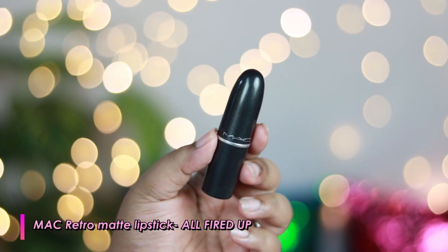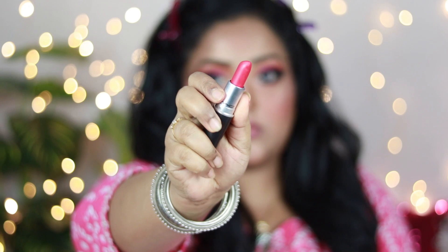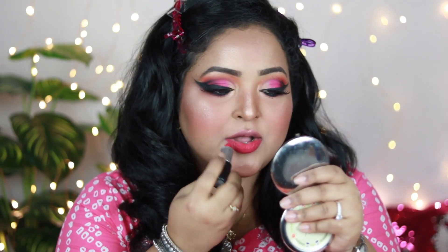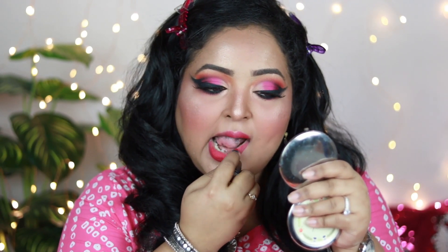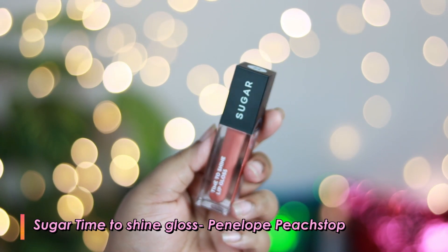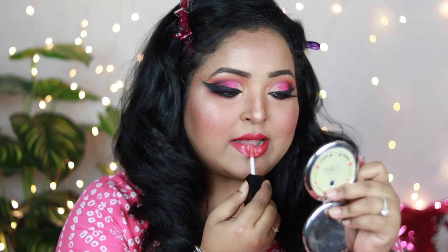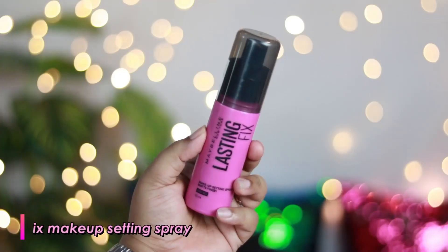Now moving on to the lips. I'm using MAC Retro Matte Lipstick in the shade All Fired Up — a gorgeous warm-toned pink with lots of reds and a reddish undertone that goes really well on every Indian skin tone. It's a great festive lip color. The formula is a little drying, but if you moisturize your lips you'll love this shade. I also apply Sugar Time to Shine Lip Gloss in the shade Pinelo Peach on top for a glossy finish. You can also use any matte or nude matte lipstick instead.